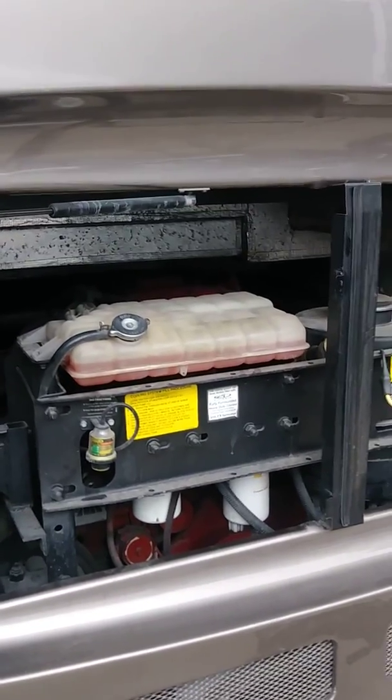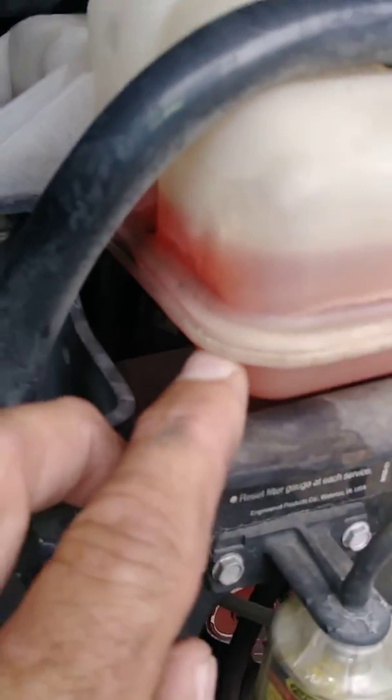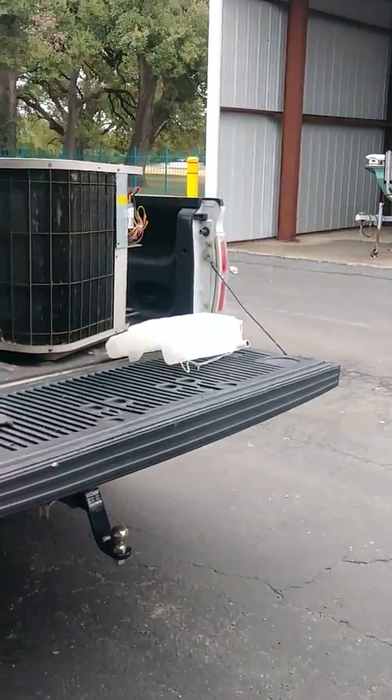Today we're working on a 425 Cummins engine — actually, water reservoir that's got a leak. This seal right here has failed, so we're going to put on a new reservoir, which we've ordered and it came in.